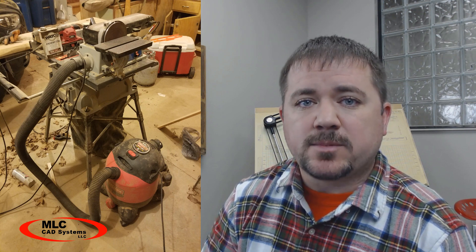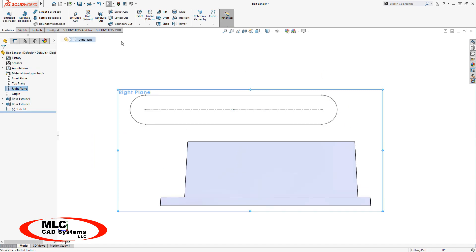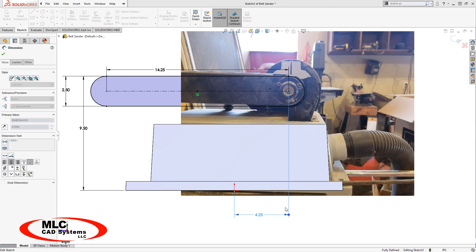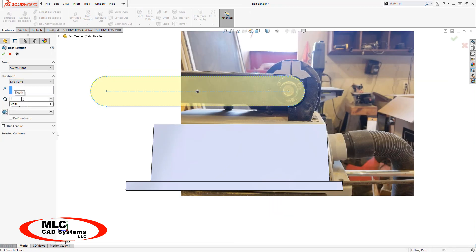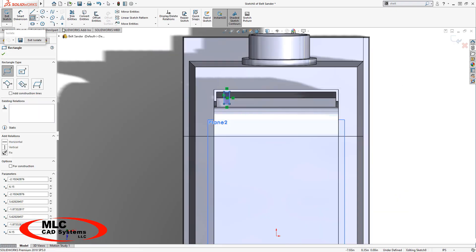So I wondered, is this shop vac the right tool for this job? It's time to do some math, but this is some fun math. So I'll start by building a quick model of my belt sander. It doesn't need to be a perfect model, but I did make sure the relevant dimensions were right.